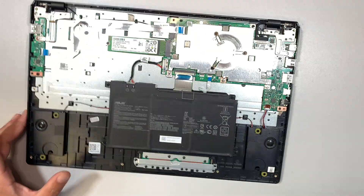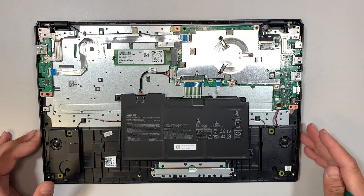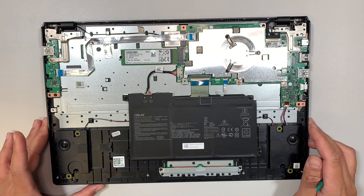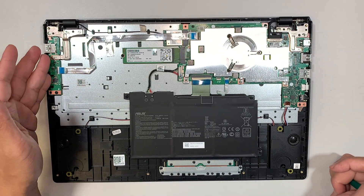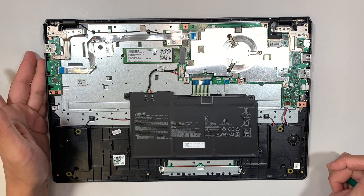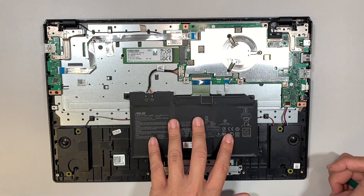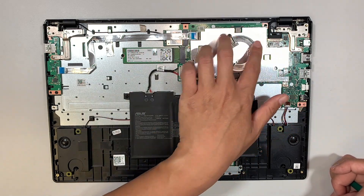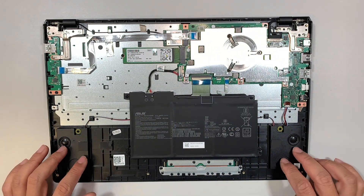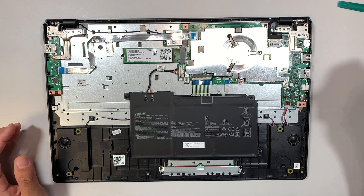Once you have removed the back cover, just put it to the side. You can see the entire computer — it's pretty basic. The USB IO board is on the left, the battery is in the center, this is your hard drive, and that's the motherboard. There are also two speakers on the side.